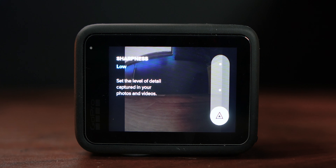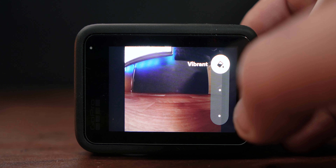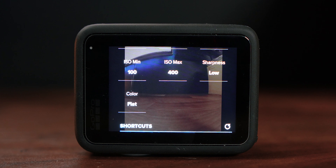Sharpness — GoPros seem to have a habit of over-sharpening the image. I tend to shoot sharpness at low, and if you want to sharpen it you can do so in Lightroom or whatever software you're using. Generally I leave mine on low. Then the color profile: flat, natural, or vibrant. GoPro's color can be a little too saturated, so leave it at flat — it's not as colorful but it allows you to dial in the colors the way you want. If you want a really saturated look, drive it all the way up to vibrant.